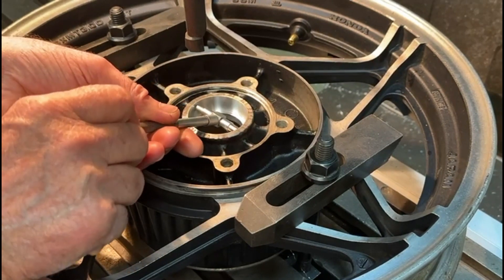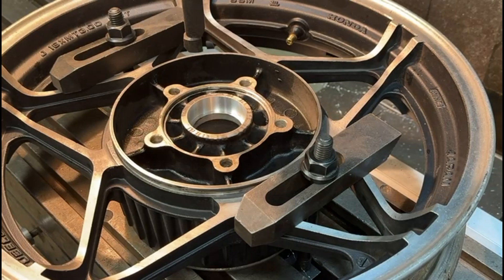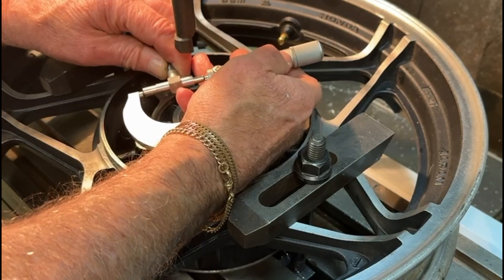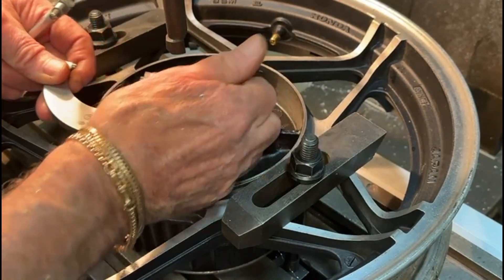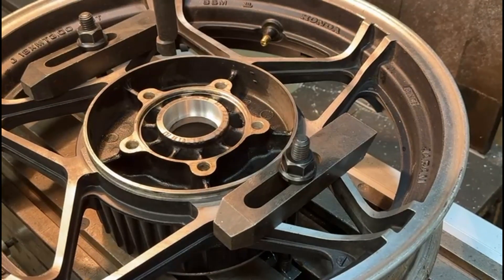Here you can see I'm using a telescopic bore gauge. These things expand out to the diameter, you lock them in place, and then you put a micrometer on it just to check you've got the diameter correct. This one doesn't seem too bad actually — I can't really show you the size on camera but we've got a thumbs up on that.